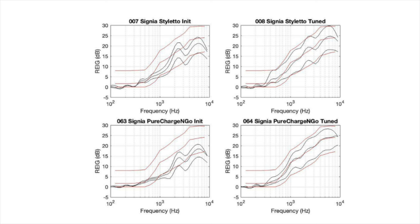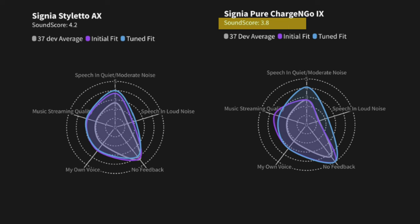If you want the full benefit of the new Signia Charge & Go iX hearing aids, purchase them from a hearing care professional who follows best practices, including real ear measurement. To illustrate this point, here is data from HearAdvisor, an independent hearing aid testing lab. When programmed to initial first-fit settings without real ear measurement, the Signia iX devices performed worse than the previous generation AX devices — earning an overall sound score of 3.8 versus 4.2 for the AX on a 5.0 scale — causing the iX to fall short of the HearAdvisor Expert Choice Award.